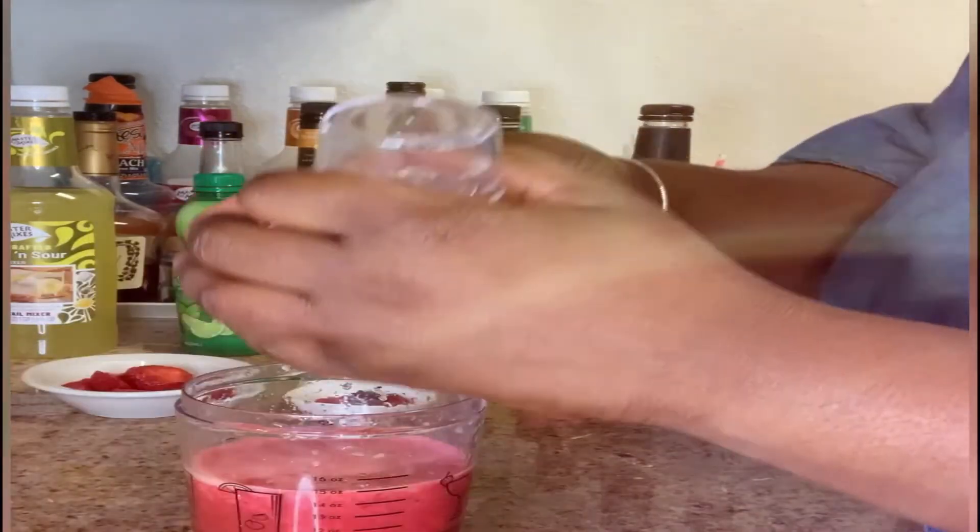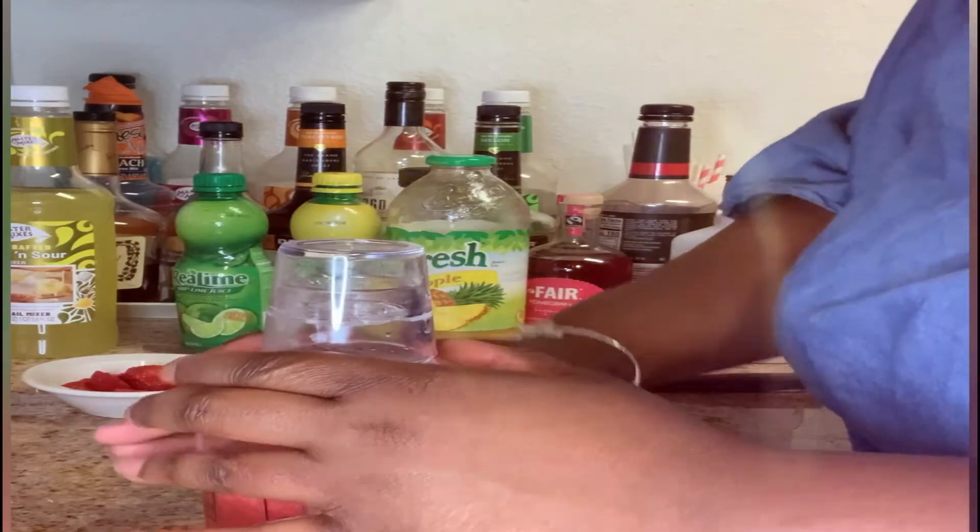Okay, so we want to go ahead and give that a good shake. Make sure you blend that fruit up and strain it so you can make your own fresh juice.